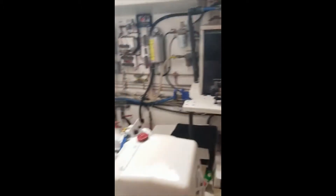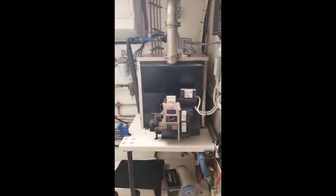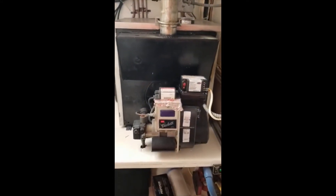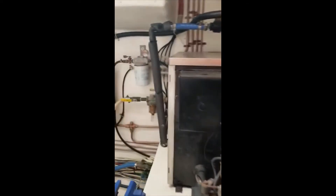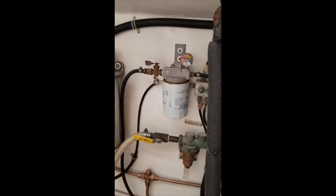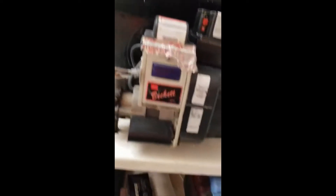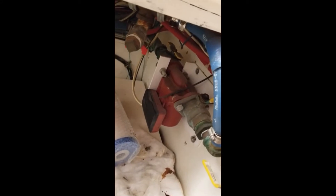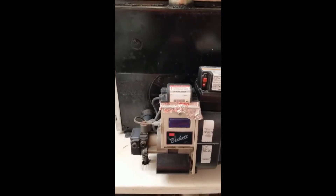This furnace is in my port engine room — you can see my good old trusty Detroits. This is a Beckett system; it's not the electronic one, though they do make an electronic one as well. The exhaust stack is plumbed to the outside. Basically, you have your fuel coming in from your tank into this filter — there's a gauge on top to make sure it's not getting dirty fuel — which feeds the furnace. Below there's a recirculation pump that circulates all of the warm coolant through the hoses in the boat. You can see all these blue hoses here are the heat lines that run through the boat, circulating the hot fluid just like a boiler system in a house, to each individual room.